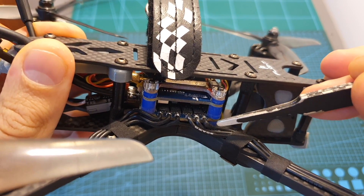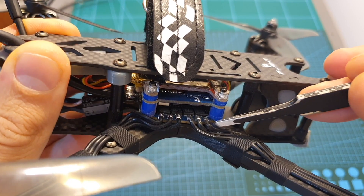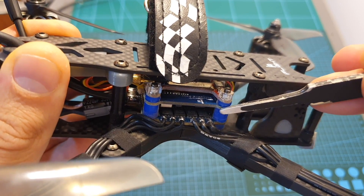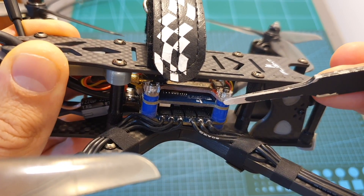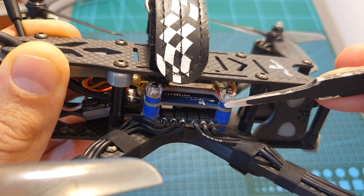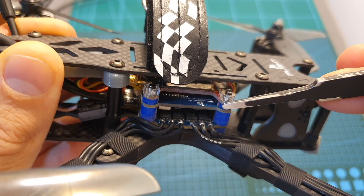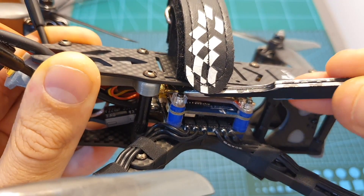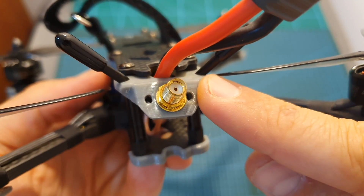In the center of the quadcopter, on the bottom of the stack, you can find a 45-amp BLHeli 4-in-1 ESC. On top of it, an F4 flight controller which came pre-flashed with Betaflight 4.0, and on top of that, a 48-channel VTX that supports IRC Tramp protocol with a selectable output range of 0, 25, and 600 mW. The VTX features an MMCX antenna connector, which is connected using an adapter to an SMA connector on the back.